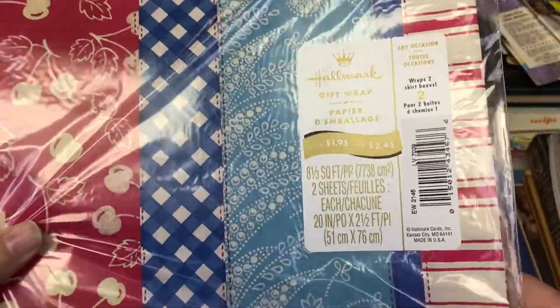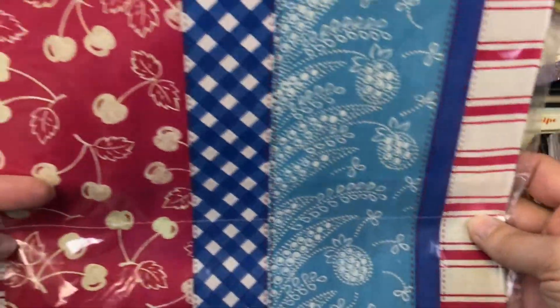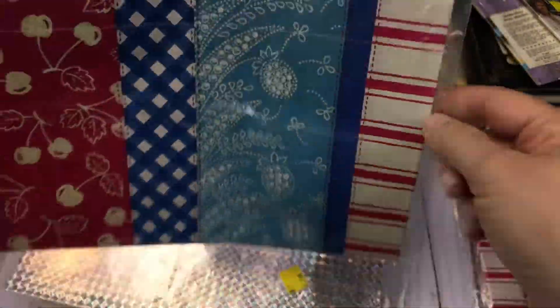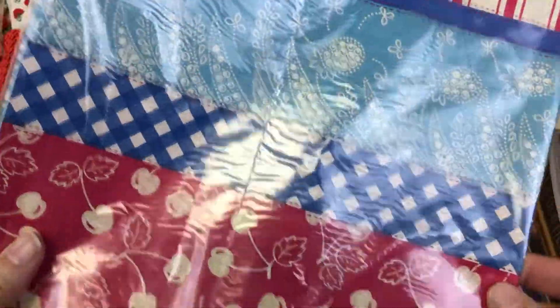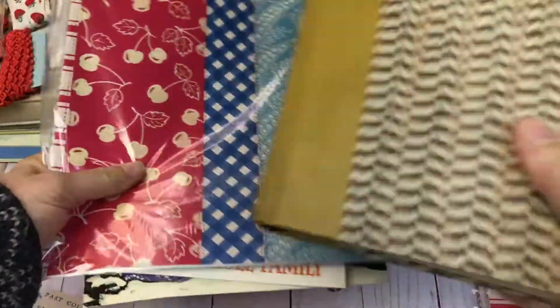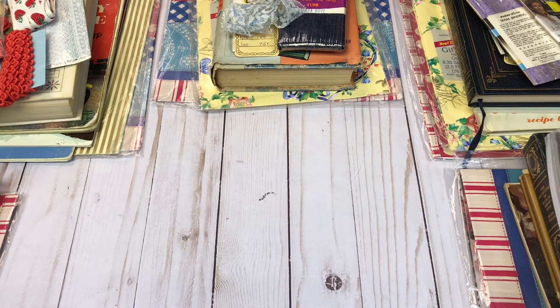Then I have some vintage wrapping paper — I thought this one was really cute. It's kind of like patchwork wrapping paper. I'll probably keep one of these for myself. I think they were four for a dollar at a church thrift store. Here is the first stack — this will be lot number one.